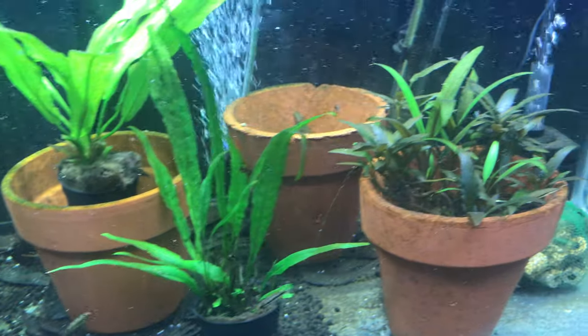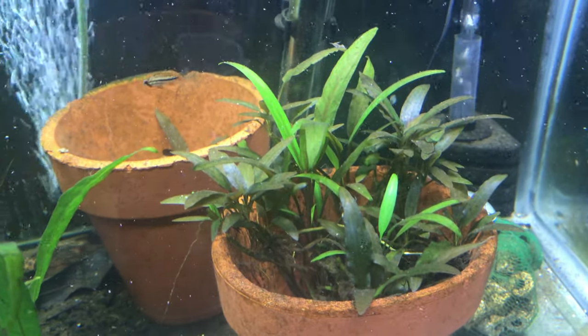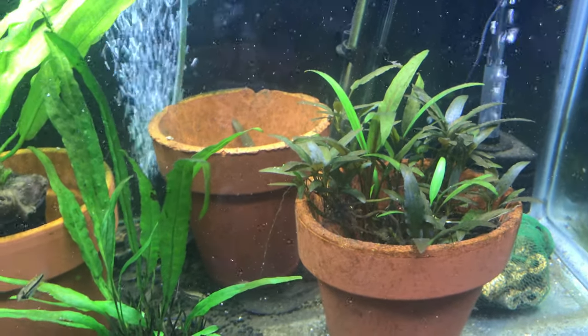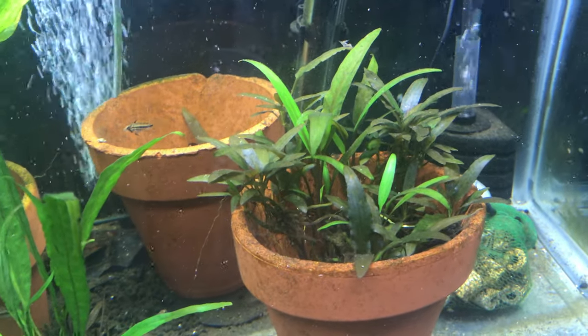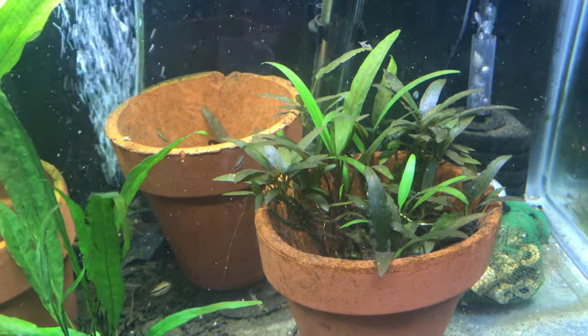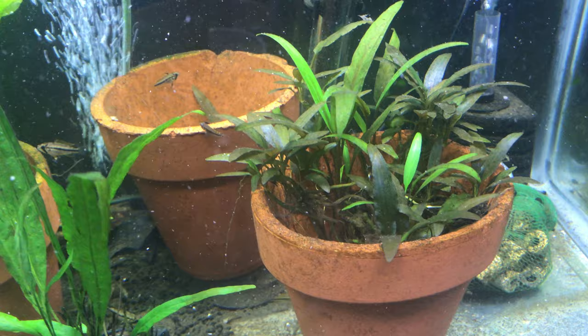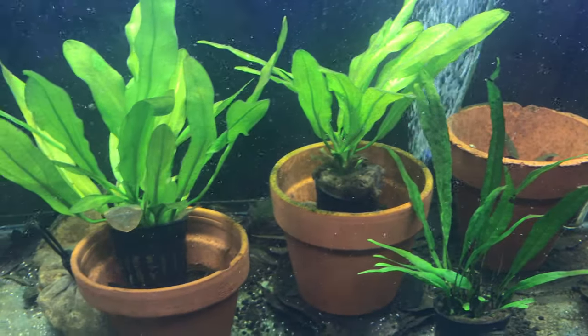I really love these Crypts over here — Crypts Wendtii. Beautiful plants. These have been in here probably about two years, but I cut everything way, way back. It was just so out of control. I gave some of it away. These are newer — I just trimmed all these back.